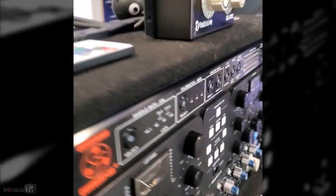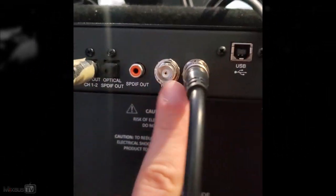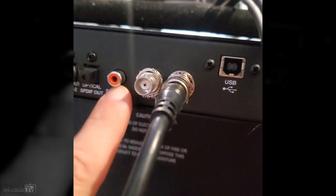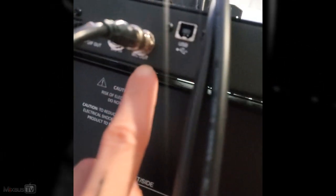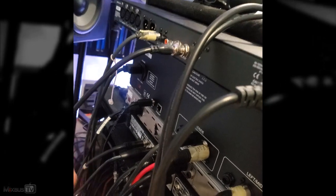Let's look at the word clock connection — it uses a BNC cable, 75 ohm. Every unit will have a BNC word clock in and a word clock out. So first of all, you need as many cables as units you have — in this case, four.